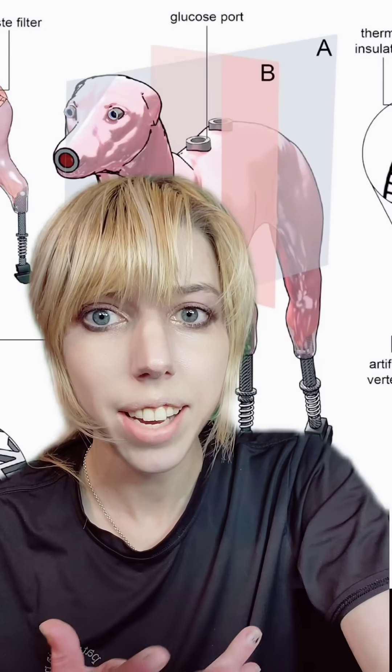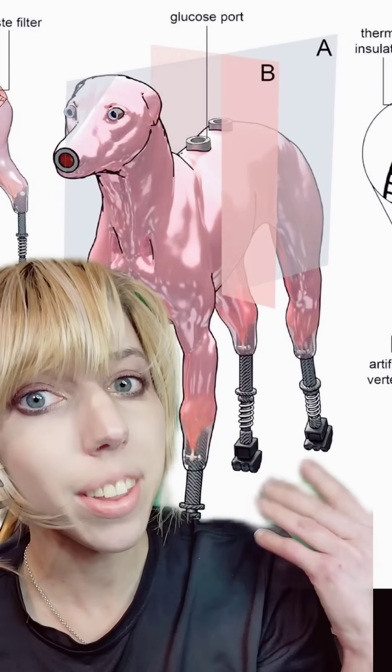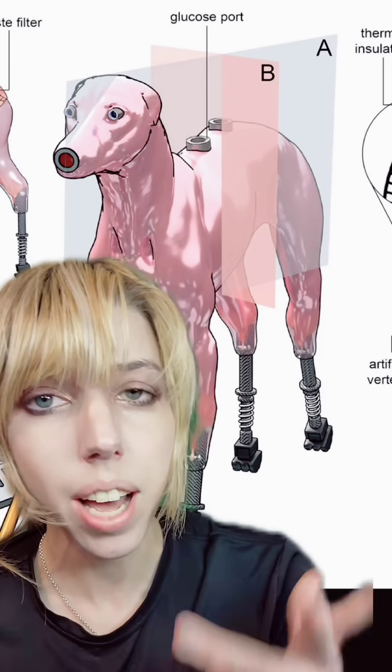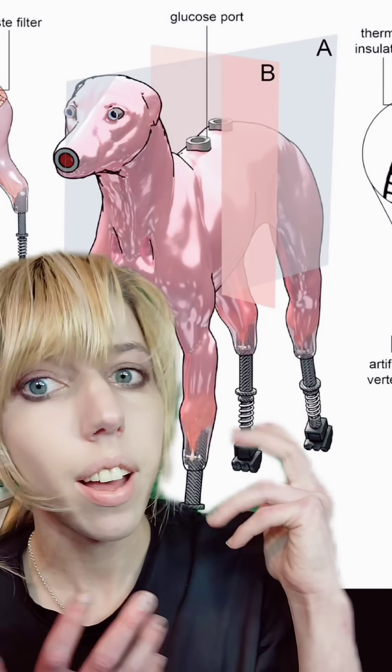I have found the most unhinged scientific paper of my entire life, and I love it. What you're looking at is a proof of principle for making a biohybrid flesh robot from human tissues in the form of a dog.